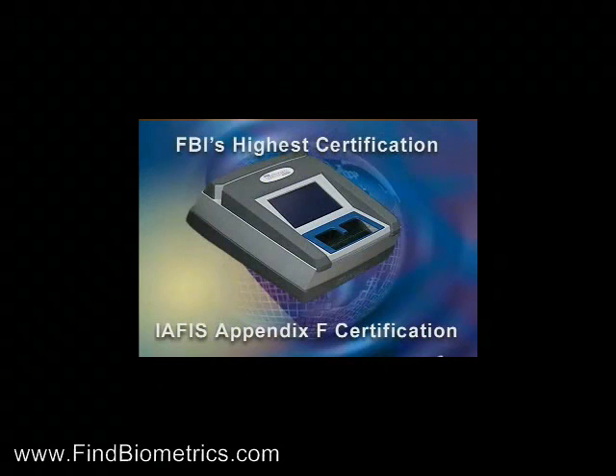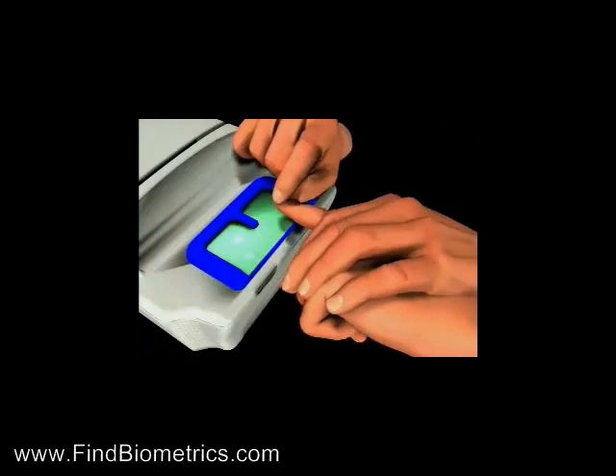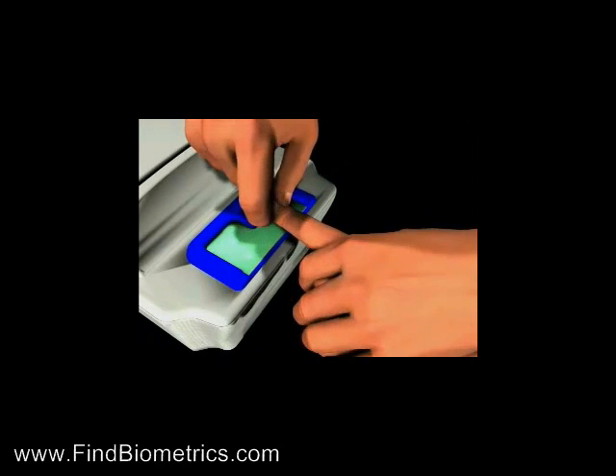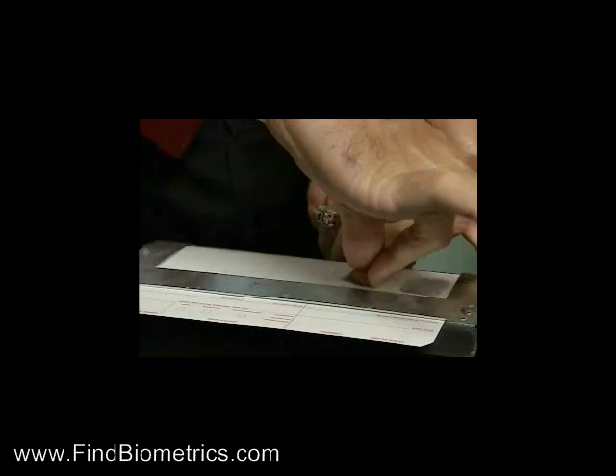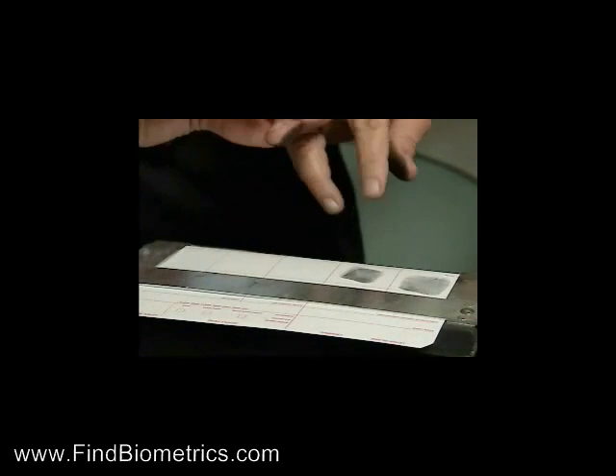The ID500 has received the FBI's highest certification for live scan devices — the IAFIS Appendix F certification. The fingerprinting technique for the ID500 is identical to the ink on paper booking techniques used by law enforcement agencies.